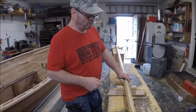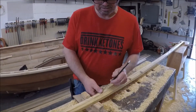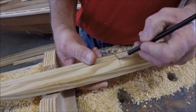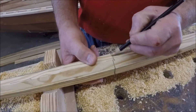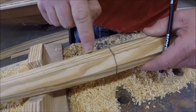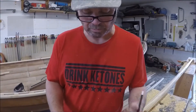One other thing — once you get the spar eight-sided and you're going to take these little points off to make it sixteen-sided, it's a good idea to mark a line all the way around your spar. If you're worried at all, you can number one of them. That way you can tell where you've been and where you haven't been as you make your way around the spar, so you don't inadvertently go over one more than you want to or miss one.